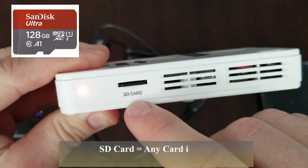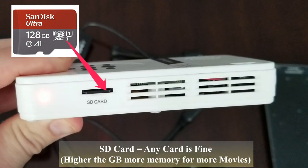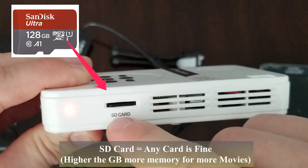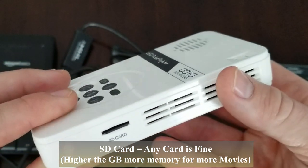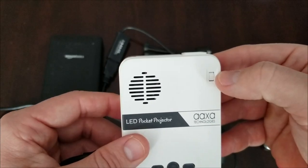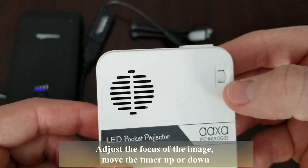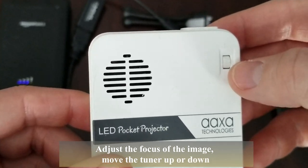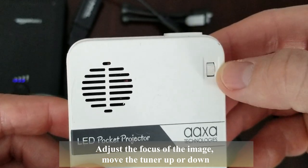We have an SD card slot. You can go ahead and plug in a 128 gig SD card and watch pretty much any video or movie you like. Right here is the adjuster — you can adjust your footage to tune it in and get it more sharp by scrolling up or down.